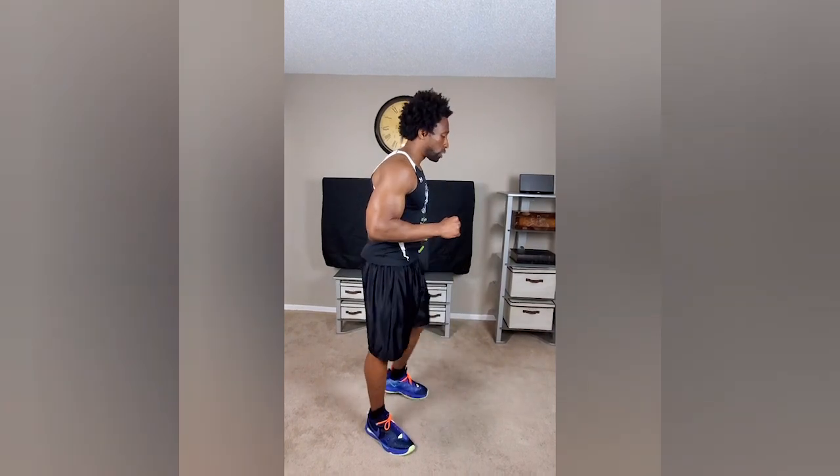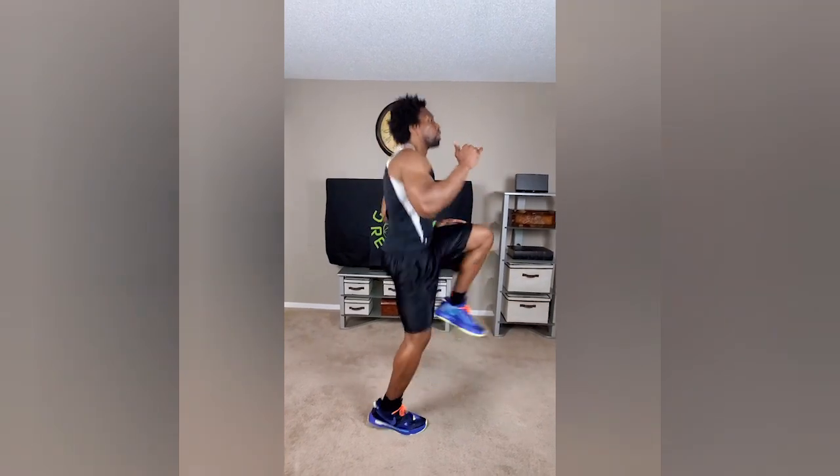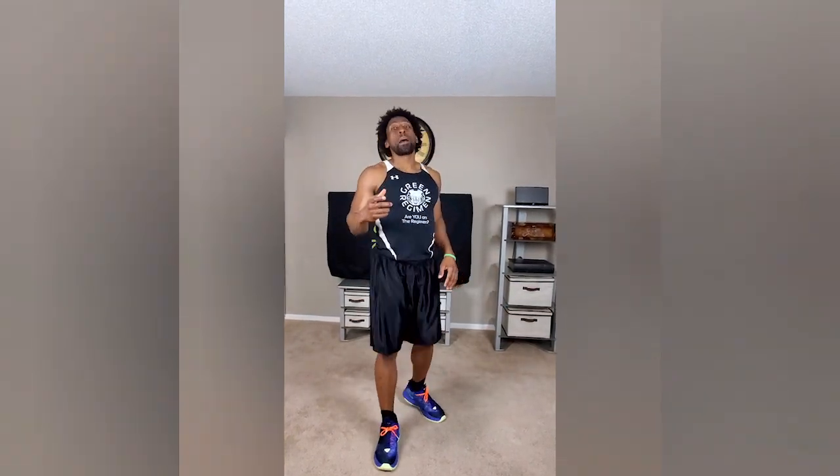So the first exercise we're going to do today: 50 high knees. We're going to alternate knees, of course. One, two, three — notice how high my knees are. Now look at the speed. Obviously you don't have to go as fast, but I do want you to go as fast as you possibly can to get through those 50 reps.